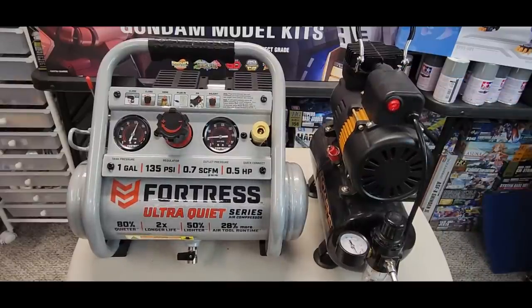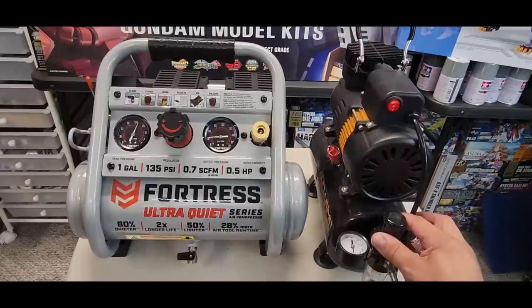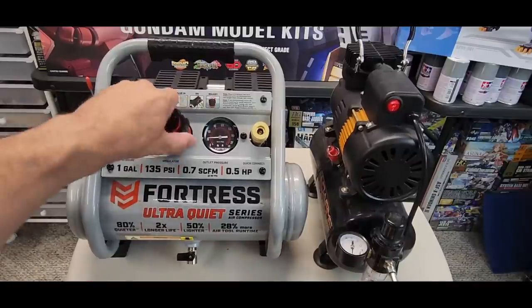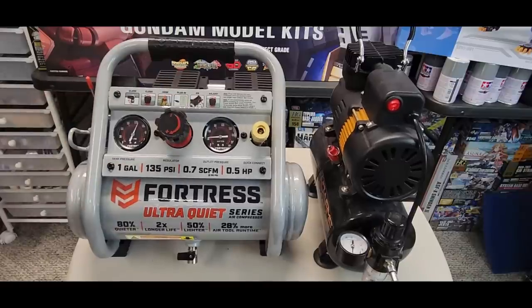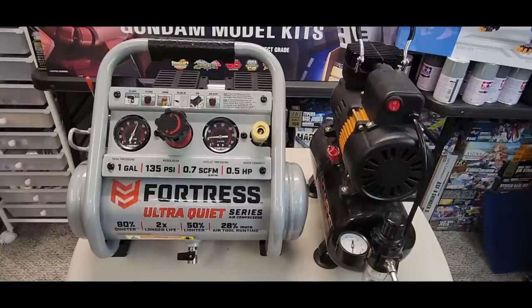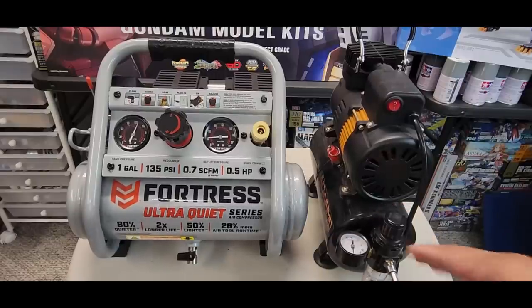The Fortress is rated at 58 decibels — it's pretty quiet so it's not bad. The 2D reaches its set pressure right away because it stops close to your target pressure. The 2D also has a moisture trap built in down here. I still might add one, but for now we'll go with the one on the handle. Anyway, let me get this out of the way and hook this up.